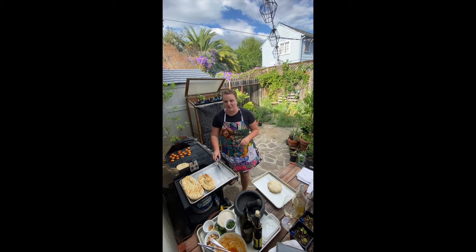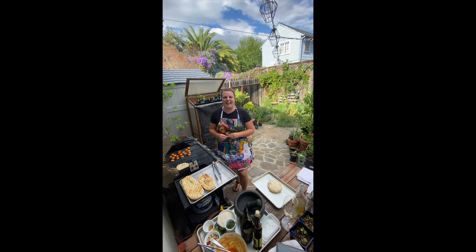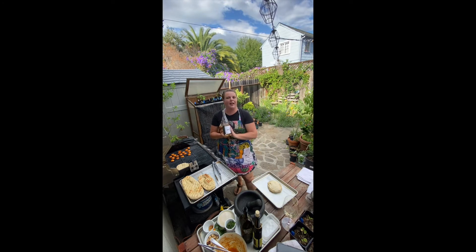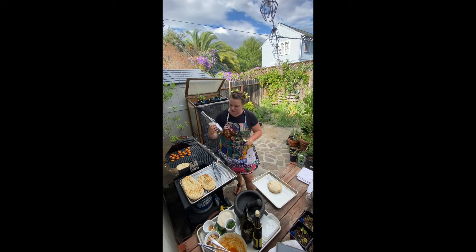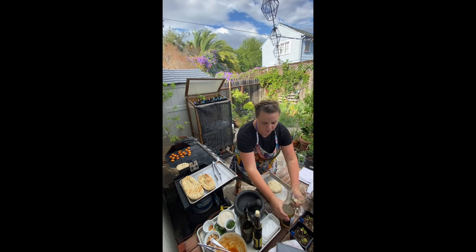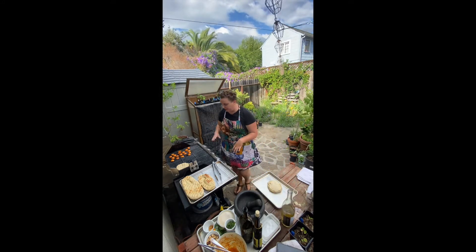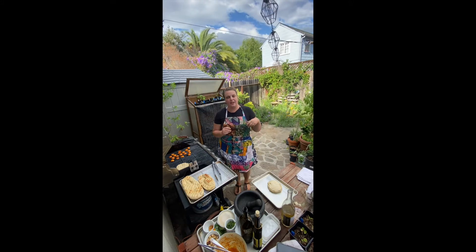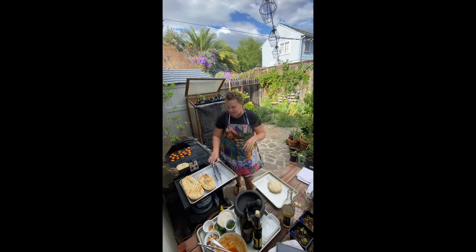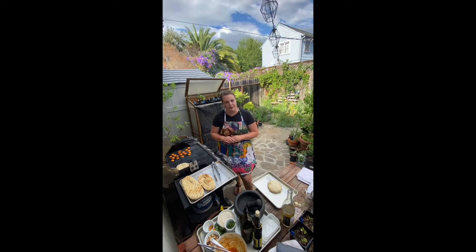Hi guys! I'm Andrea with Mortar Pestle Cooking and I'm so thrilled today to be partnering with the beautiful Jen at Raft Wines for Batinage Forum. This is her beautiful Chenin Viognier 2017 vintage. Today what I have prepared for you is a dish that's very simple that I really hope you all try at home in these hot summer months that are coming up — and this is a grilled flatbread bruschetta.